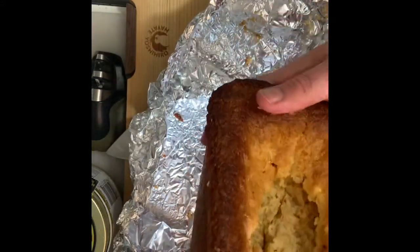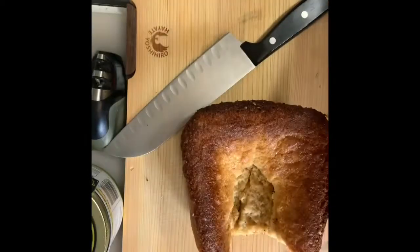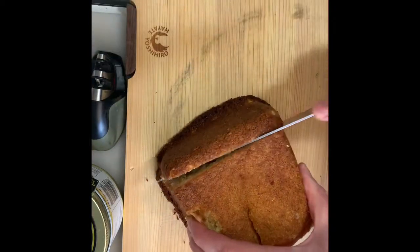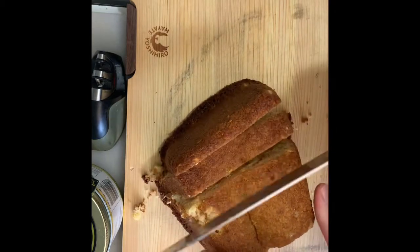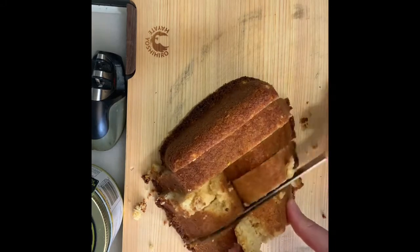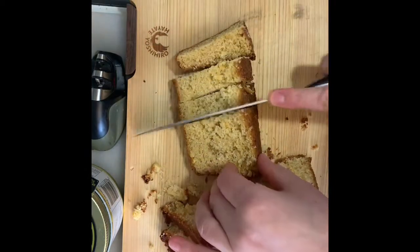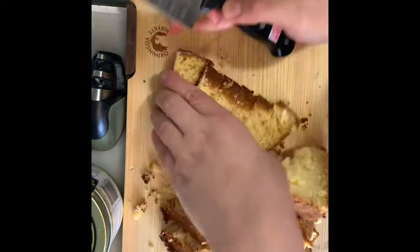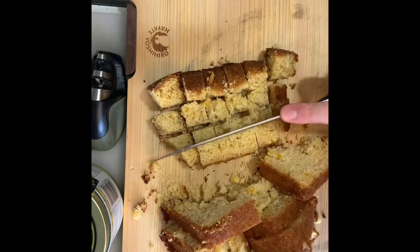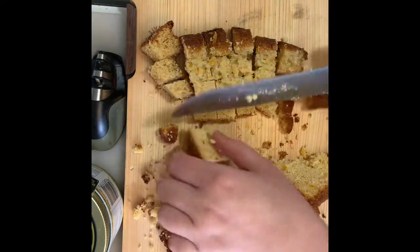So we're going to use this cornbread and make some stuffing out of it. I'm just going to cut this up into cubes, and we're also going to dice some onions and celery. I thought it would be fun to do a simple knife skill course while I'm cutting the celery and the onion. Knife skills are so important in the kitchen — probably the most important chef tool is a great knife.